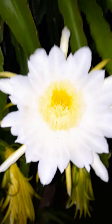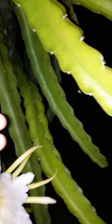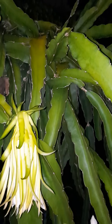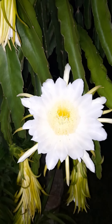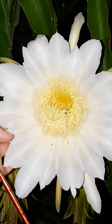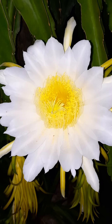The dragon fruit from your own garden is amazing. This is a cactus kind of plant, but it's not like a regular cactus. It likes sun, likes water. I do fertilize it sometimes with fertilizer for fruits and vegetables.